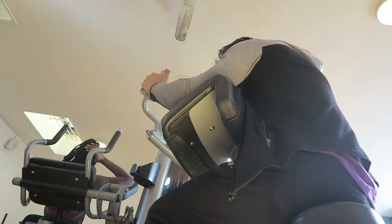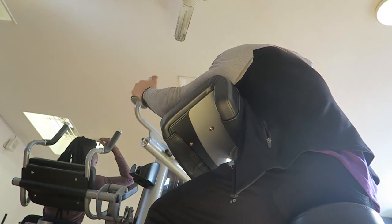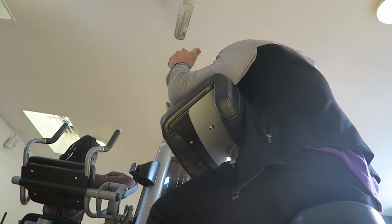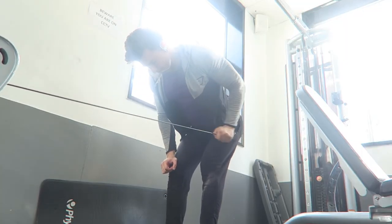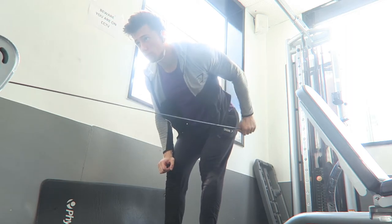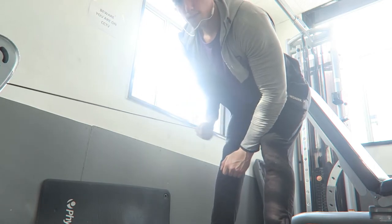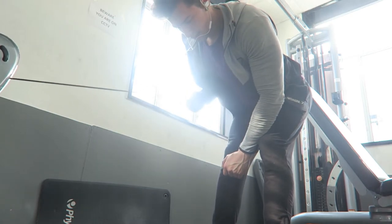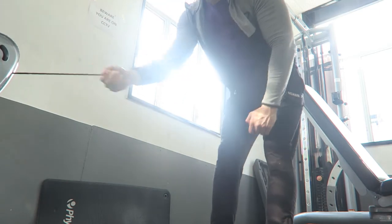Instead of the overhead extensions with a dumbbell, we switched to the tricep extension machine — I think we used 59 kilograms and got four sets of 10. You might be wondering why I'm not putting screenshots in; that's purely because I'd rather explain the weights to you, but I can start putting them in if anyone wants. I will put them all in the finale video — the six-phase finale. Tricep cable kickbacks: I used 9 kilograms on the big cables and got four sets of 10.